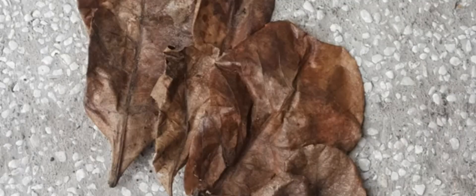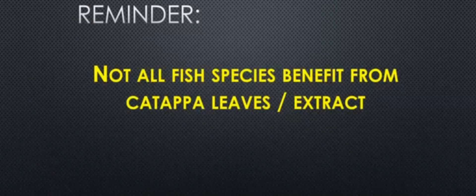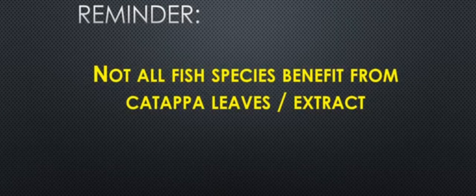In the fish-keeping world, many of us use katapa leaves in our tanks because of the numerous benefits these leaves give to our fish. A little reminder, though — not all aquarium fish benefit from dried katapa leaves, so it is always a good idea to do your research.